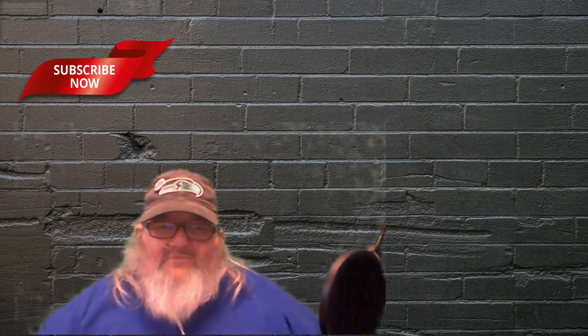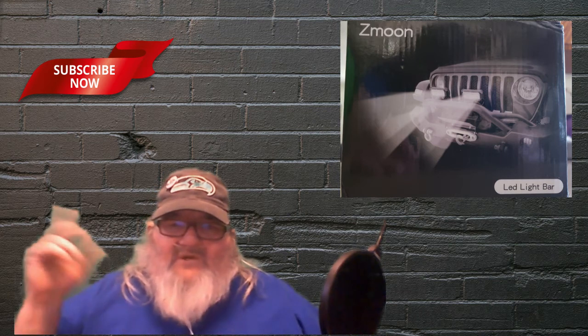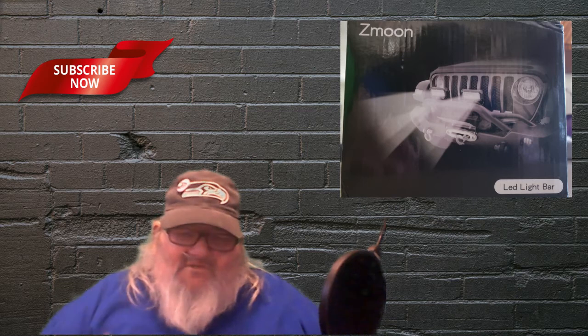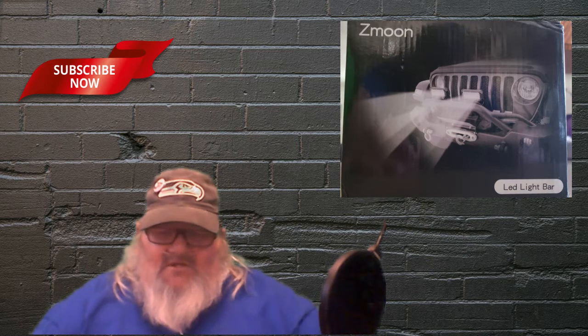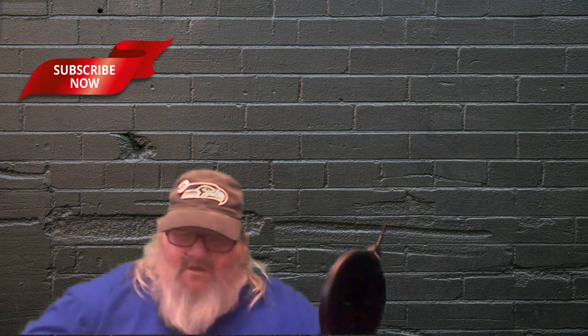During this review you'll be seeing, probably up on this side when I get it edited and everything, but anyway, you'll be seeing some pictures of the contents of the package so that you guys can see a little bit closer up. Anyway, it comes with all the hardware.